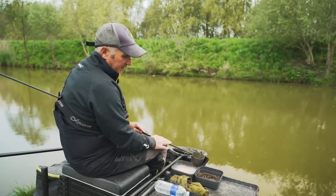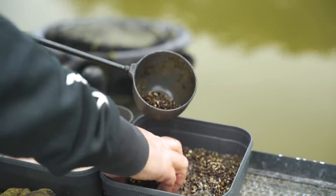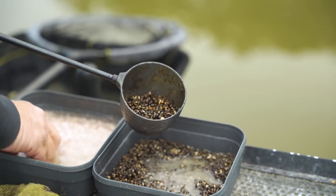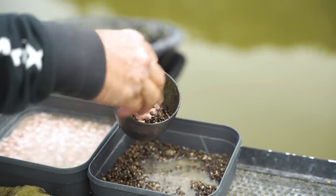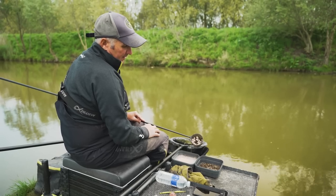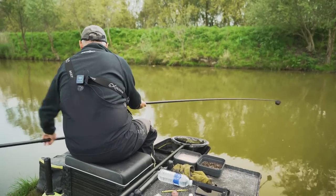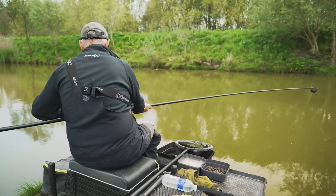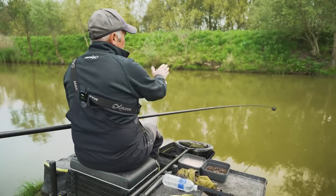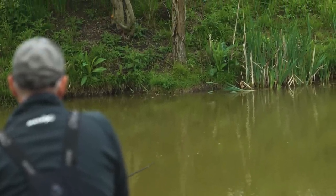To start the session off I'm going to feed probably half a pot of hemp. I've got a good handful of cubed meat and I'm going to kick that off on my line that's just at the bottom of the shelf. I've gone at a slight angle - my marker's the tree on the far bank, which I've plumbed up to, and I know that's just at the bottom of the shelf.